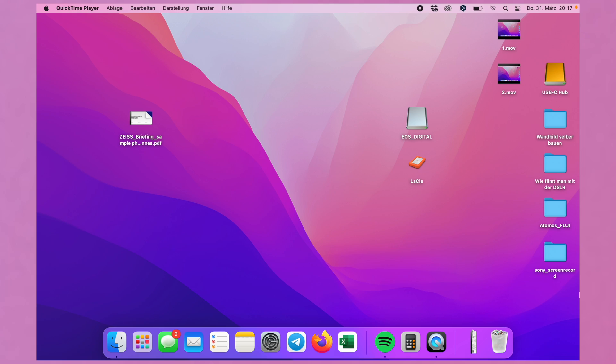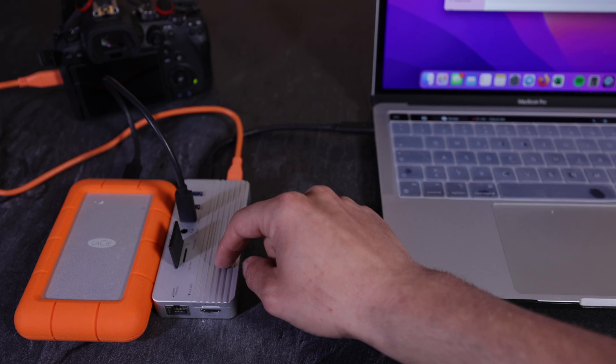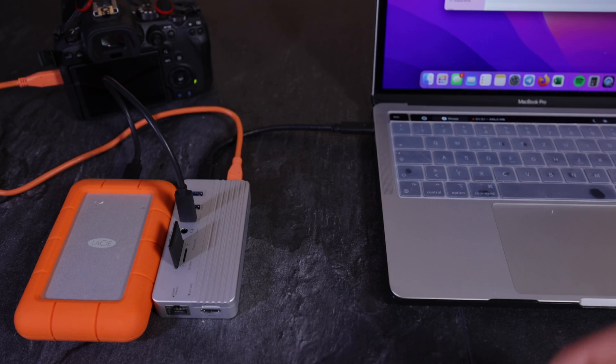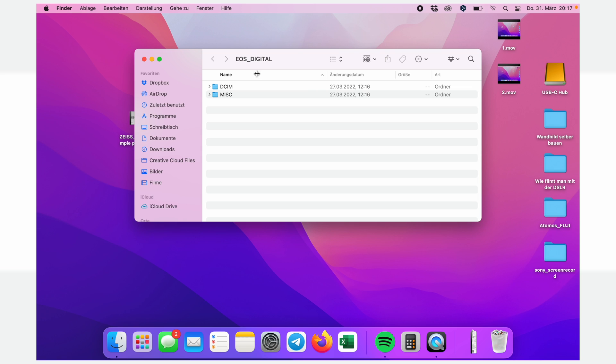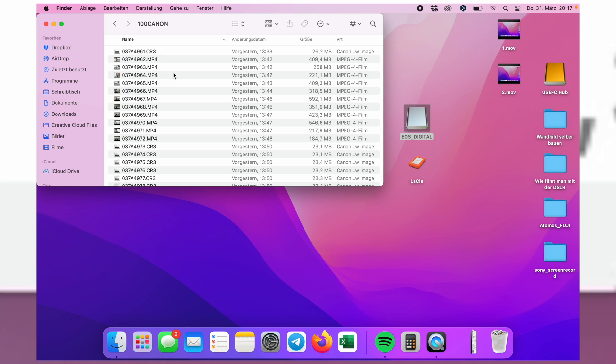On the MacBook Pro, you can see that the SD card slot is really nice — you can insert the card from above, so it's really easy to take it out. Here is the memory card; it's a normal SD card with some 4K footage I recently took.